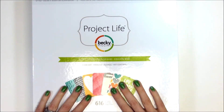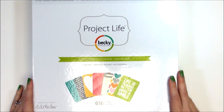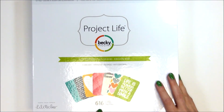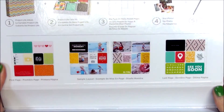Hi guys, tonight I'm going to be showing you the new Kiwi Edition Project Life core kit by Becky Higgins. It is brand new and I just picked it up at Joann's yesterday, so I'm really excited about sharing it with you guys. I'm going to be going through it — the kit has 616 cards, a combination of 3x4 cards and 4x6 cards. Let's open it up and take a peek inside.